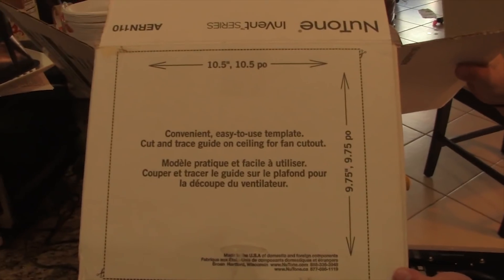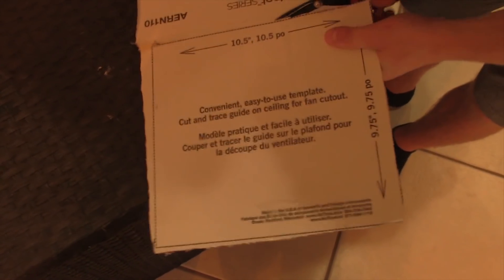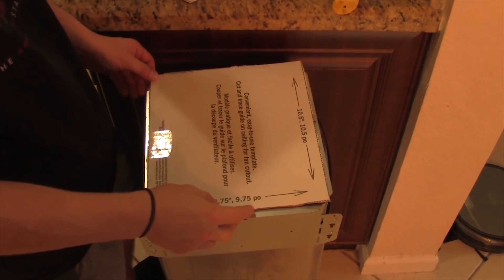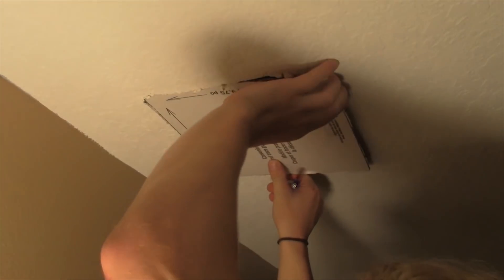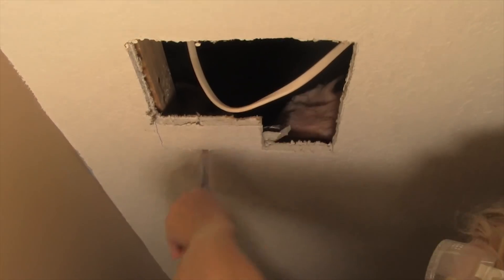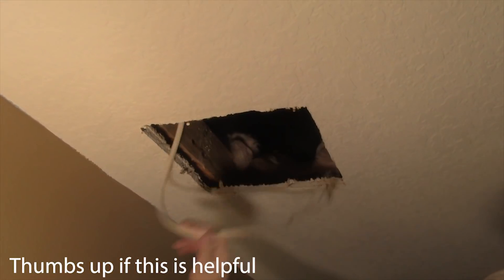You'll notice there's a template on the box, and that's what you're going to use to cut the hole out of your ceiling if you need to make the hole bigger — which chances are you probably will. Cut the template out with a pair of scissors. Keep in mind: if the new fan is smaller than your old fan, you're gonna have too big a hole in your ceiling, so it's easier to upgrade to a bigger fan than to downgrade to a smaller one. Place the template where a beam is gonna be, trace it out with a pen, then take a drywall saw and cut the hole to match. All the items I'm using in this video I'll link in the description.